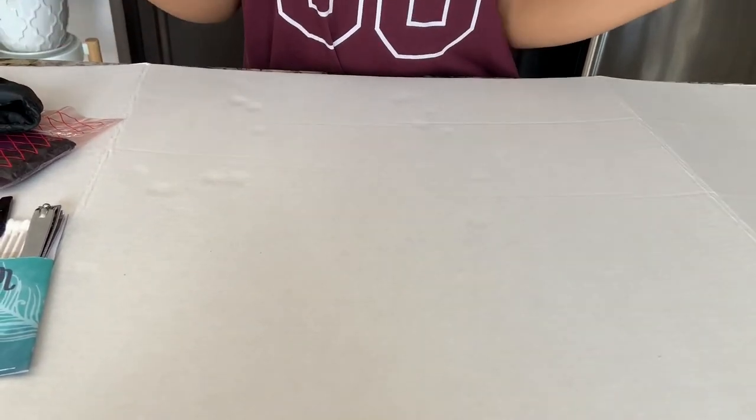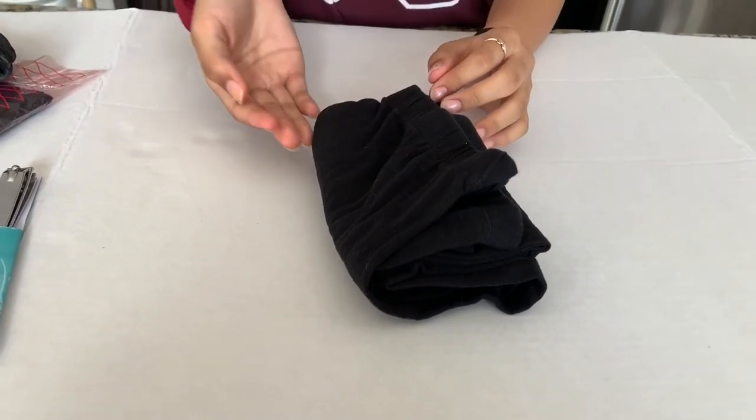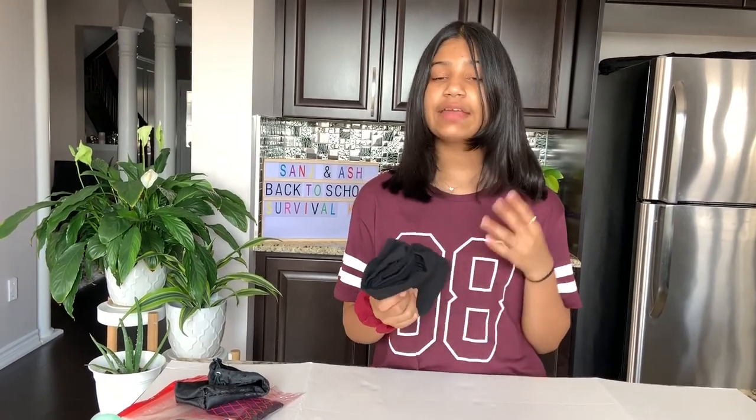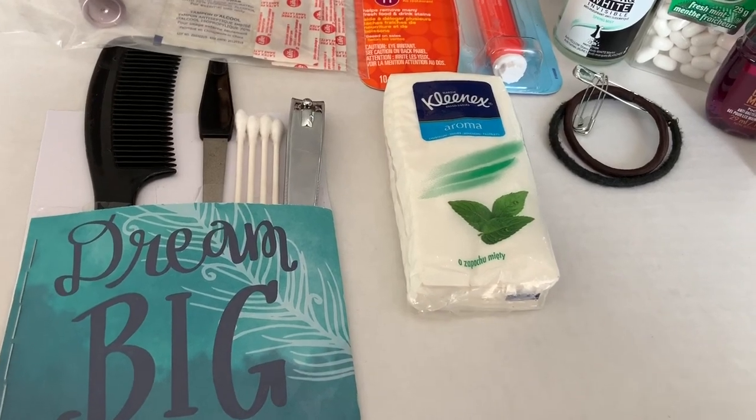The last thing I have is some extra pants in case you leak on your pants, so you can last throughout the whole day at school without a stain. Always keep an extra pair of pants, and make sure your underwear and pants are a dark color — don't bring white or pink or anything light. Navy blue or black is the best color to wear.